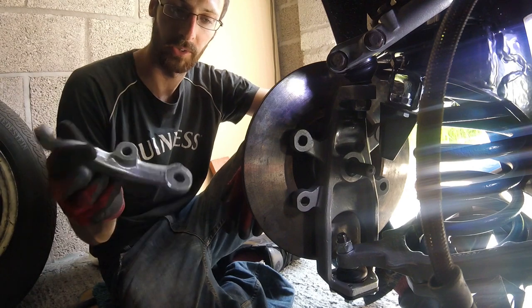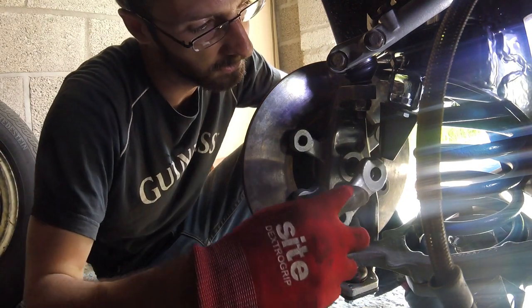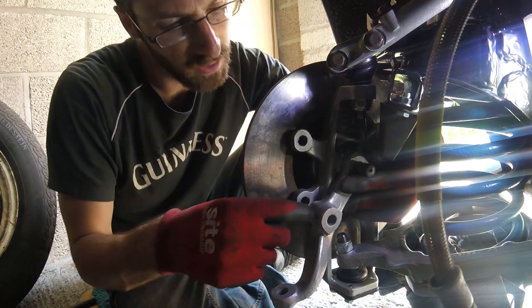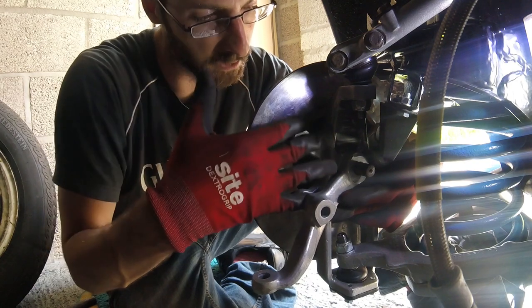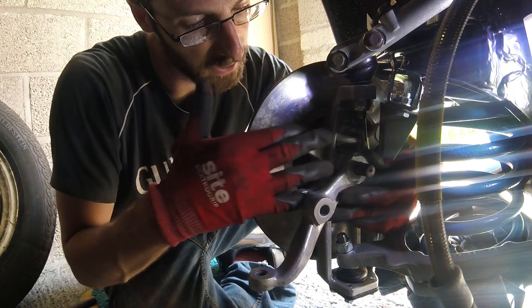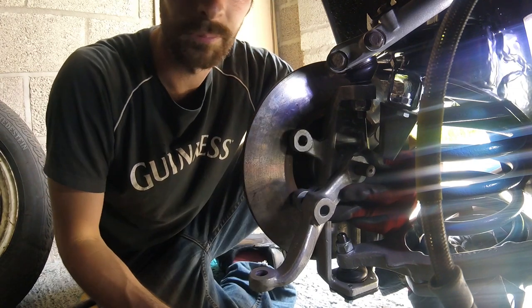Next bit to go on is our steering control arm. Interesting bit about this guy — as he sits on there, there's a gap just there. The caliper actually sits in that position there, so we need to fit both of them at the same time.